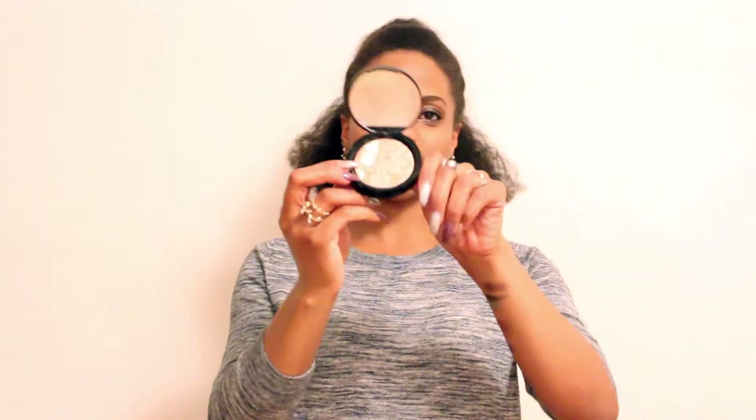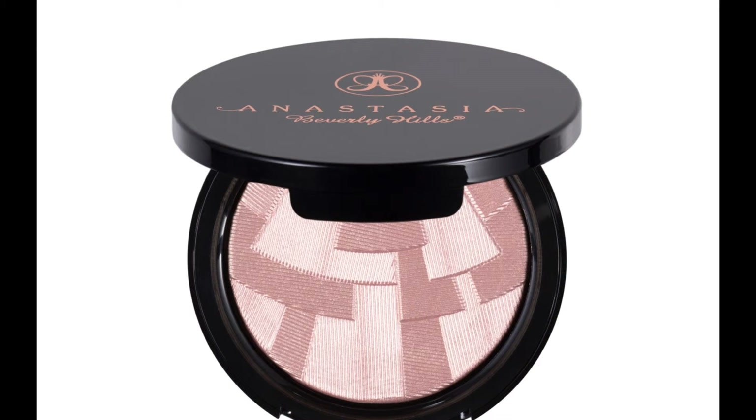One more product I recently got from Anastasia Beverly Hills that I absolutely love is their Illuminator in Riviera. It's super pigmented, the color goes on really nicely — it's like a rose gold champagne-ish color, very vibrant and very bright. I absolutely love it. That's it for today — comment, questions, all that good stuff, and subscribe. See you guys later!